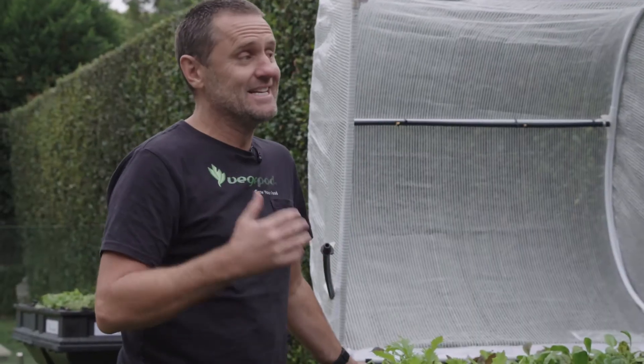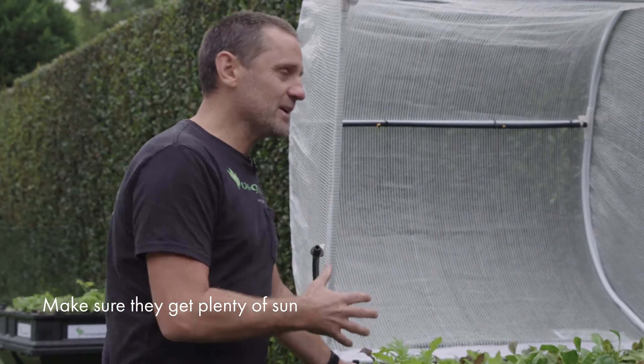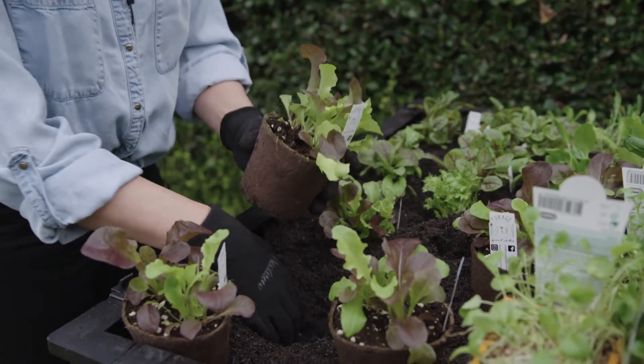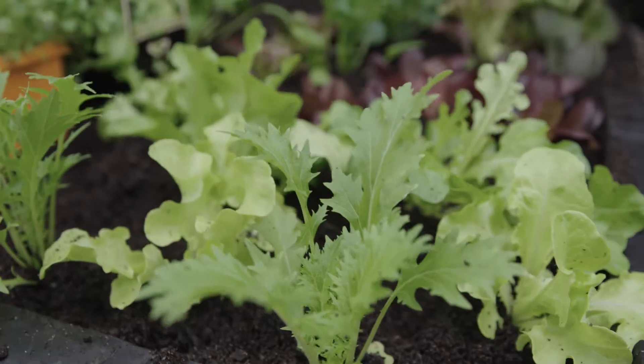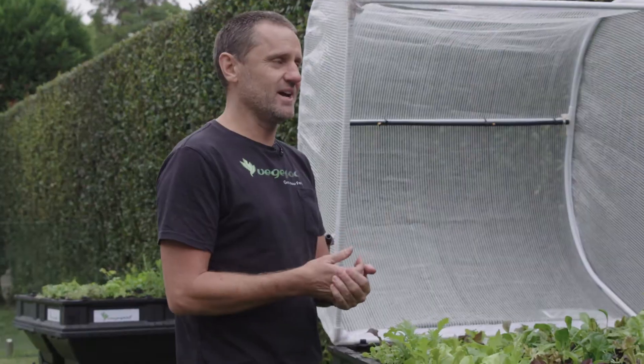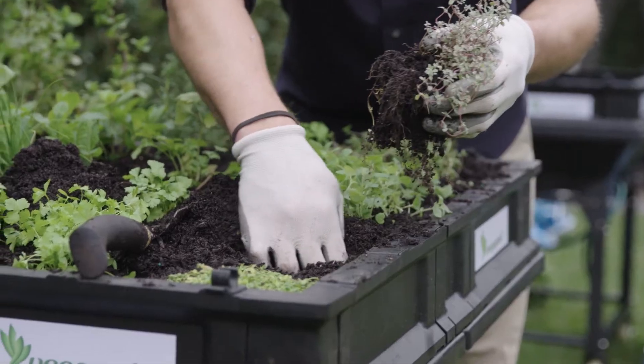The first one's all about sun, sun, sun. We're growing vegetables and particularly the big fruits need a lot of energy, so lots of sun is key. There are some things like our leafy greens here that can get away with four hours or less, but heaps of sun is good for your veg.